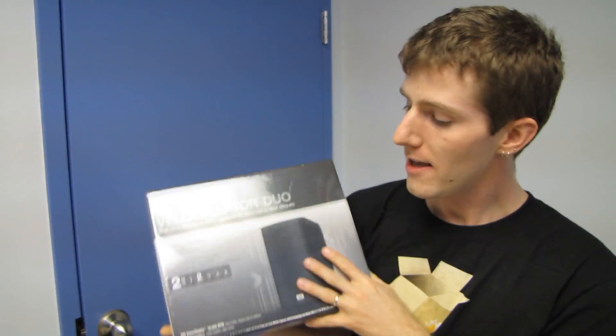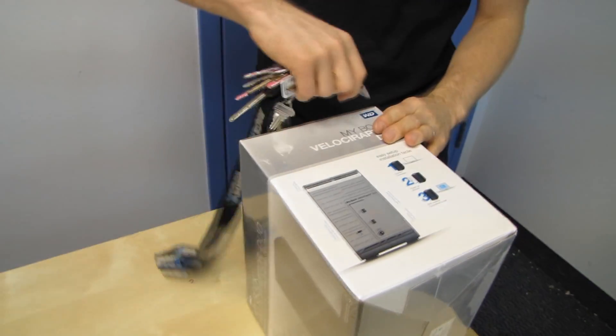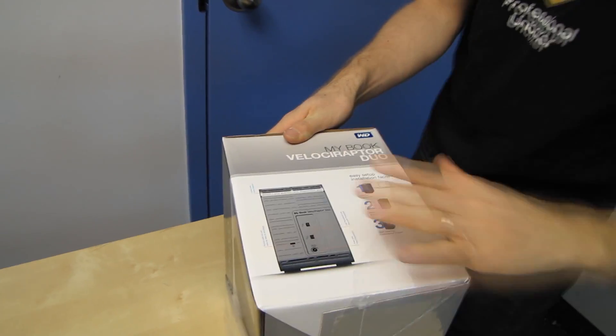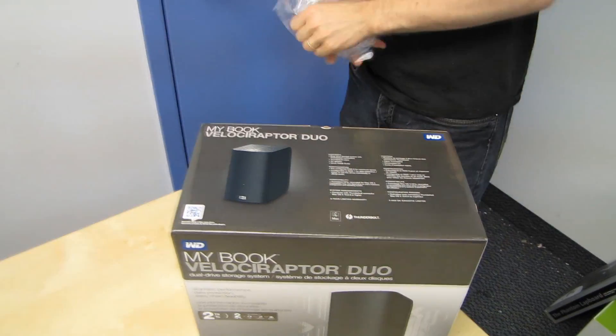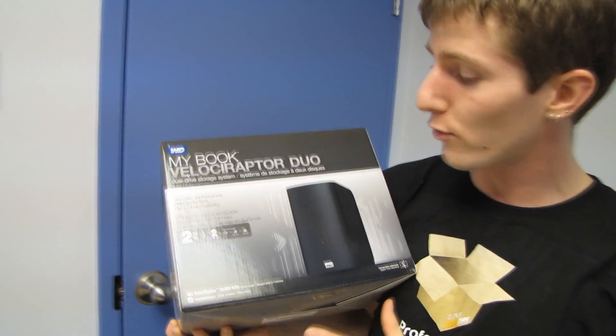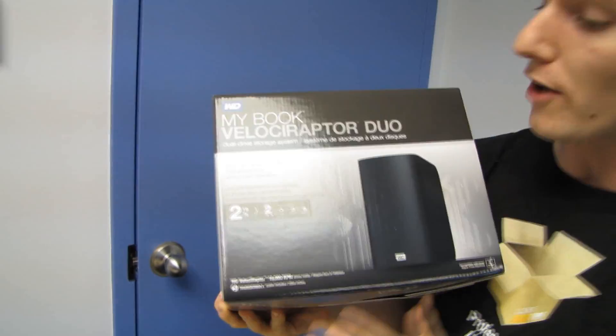Welcome to my unboxing and first look at the Western Digital MyBook Velociraptor Duo. We've already looked at their other dual drive Thunderbolt enclosure which had green drives inside giving bigger capacity — that one was a four terabyte model. This one is only two terabytes total, but the big difference is it has two drives spinning at 10,000 rpm, so we get more performance and faster response times, which is what Thunderbolt is all about.